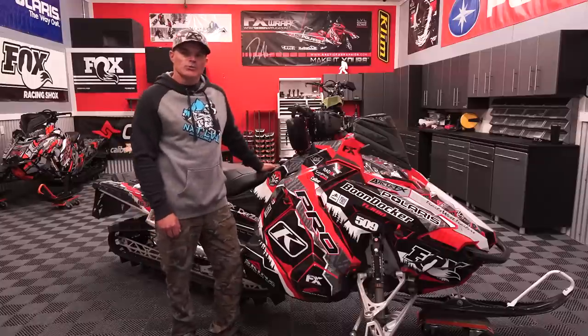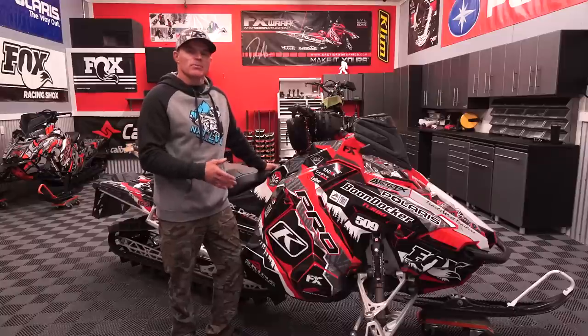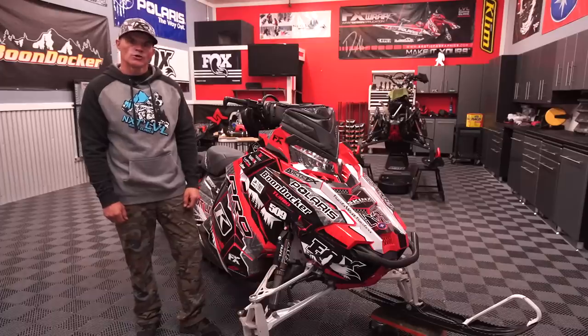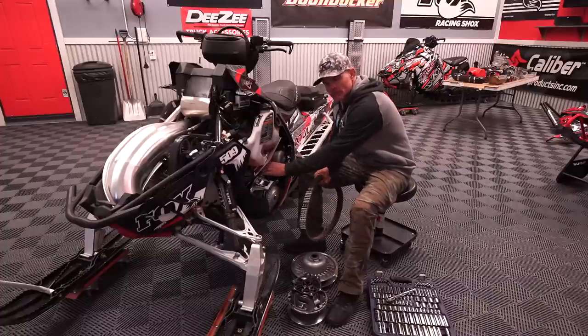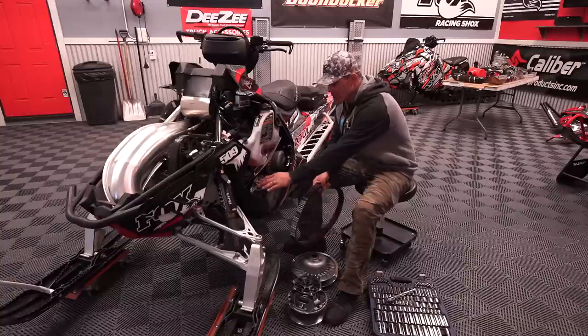So it's that time of year, guys. We're getting excited. If we didn't go out and buy a brand new sled, we've got our used snowmobile. It's really important to just check out a few simple things to make sure that when it's time to ride, you're ready. So for starters, let's take the hood and side panels off. Pre-season, it's really important to check the life of your belt, check its tension, as well as do an overall inspection of your primary and secondary clutches.